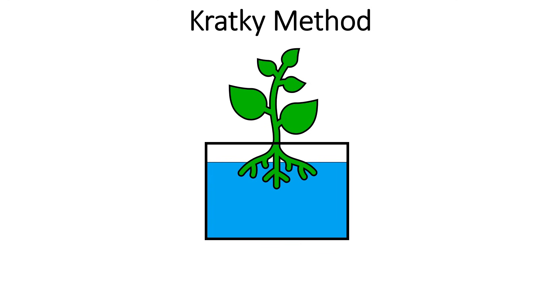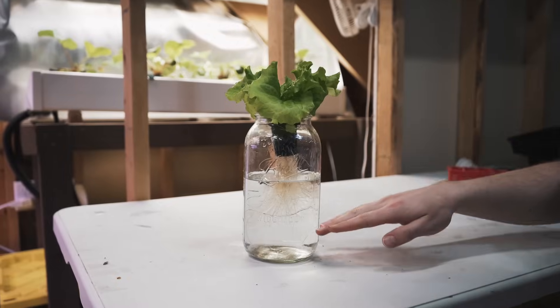The Kratky method is popular because it works well and is so simple. With the Kratky method, we have a jar and we fill it with water and nutrients — this is a nutrient solution. The plant is then placed at the top of the jar with most of its roots hanging down into that nutrient solution.